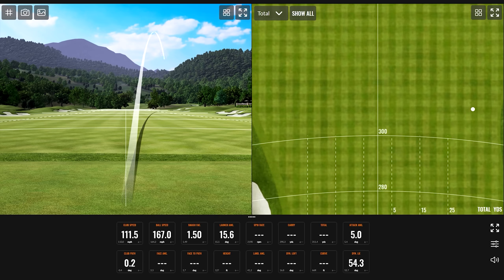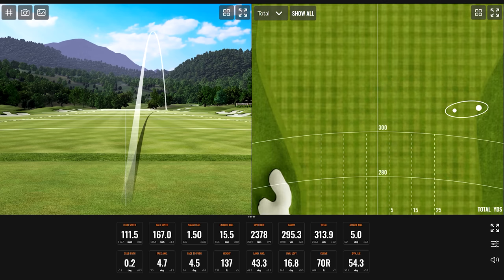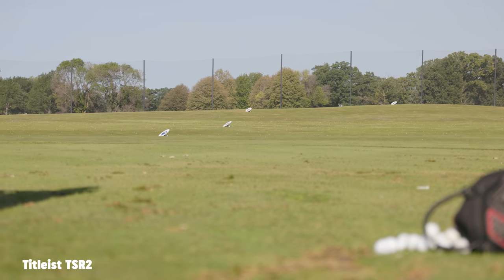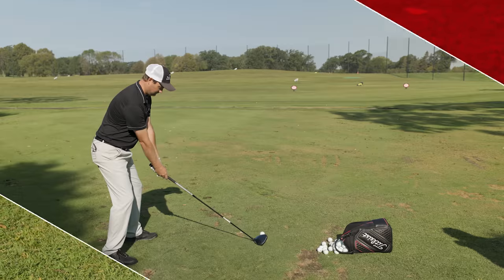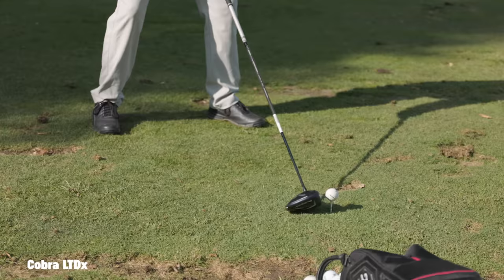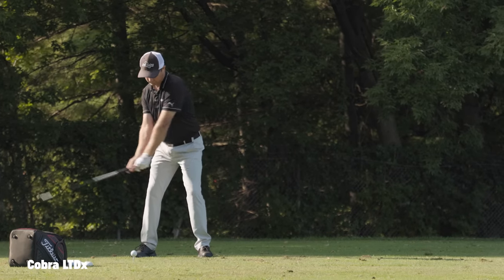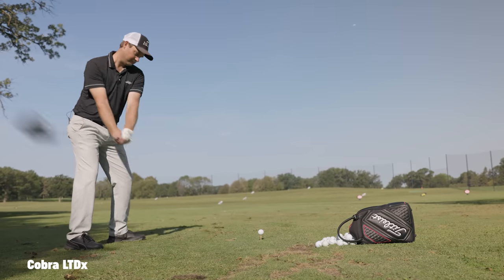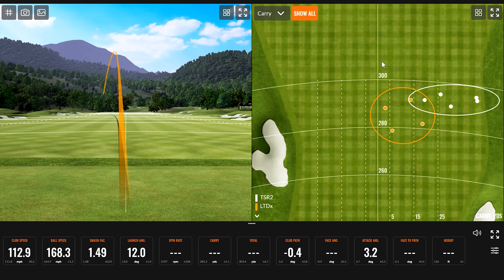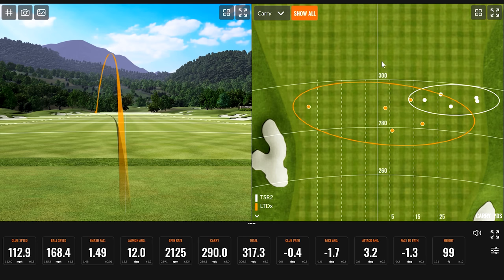That is a towering ball flight, a little extra ball speed there. 148 smash factor, 2800 spin. That one might have a chance for the longest — that's your highest ball speed of the test, if the spin stays down.